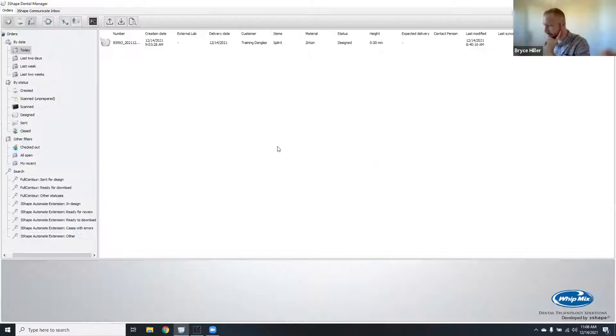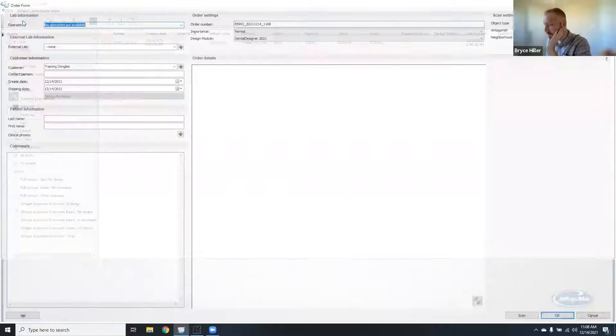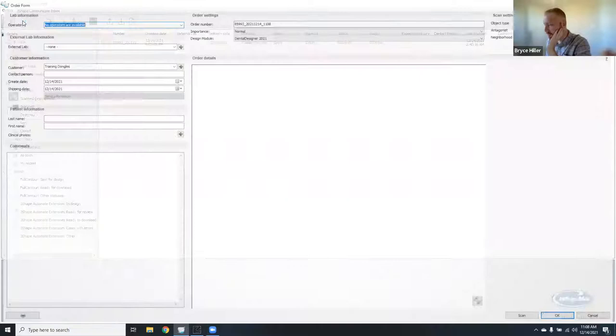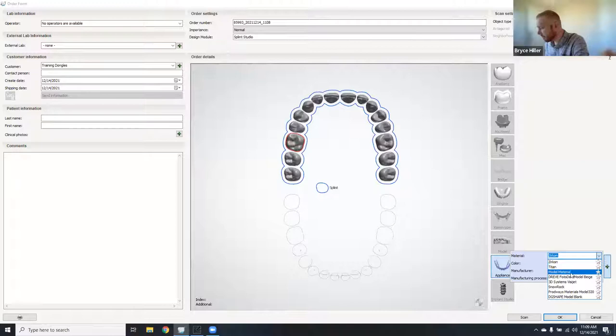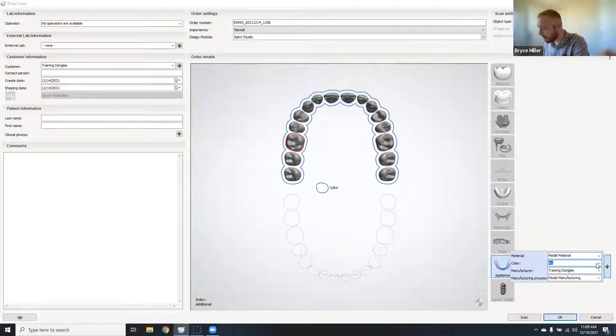To order a splint, start a new order and fill out all your normal patient information. Select any tooth on the maxillary arch and select 'Appliance' at the bottom — the first default option is 'Splint.' Hovering over the green plus symbol lets you specify your material. We'll choose model material. You can choose a shade if you want, though it's not super relevant here. Then adjust the object type: if scanning it in, leave it on 'Model'; since we're importing intraoral scans, choose 'Digital Impression.' Click OK.